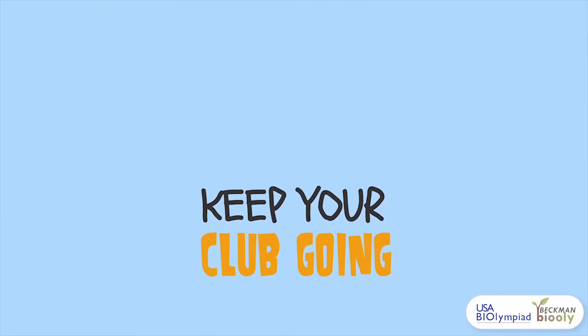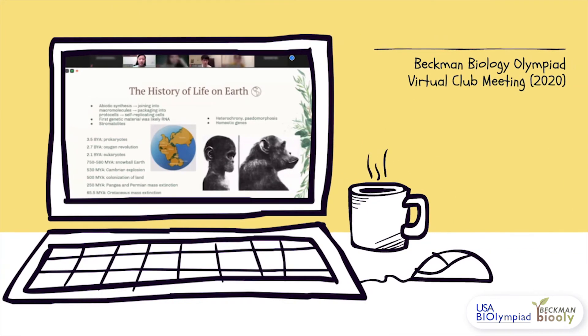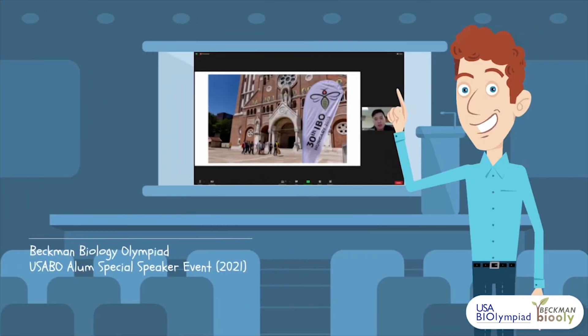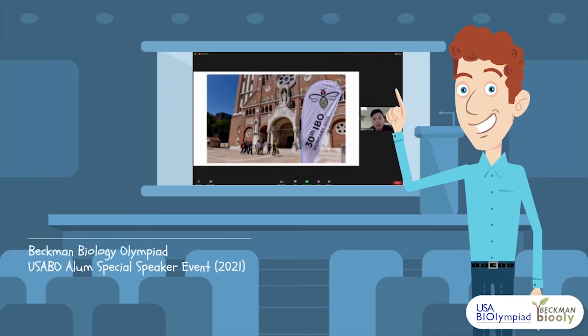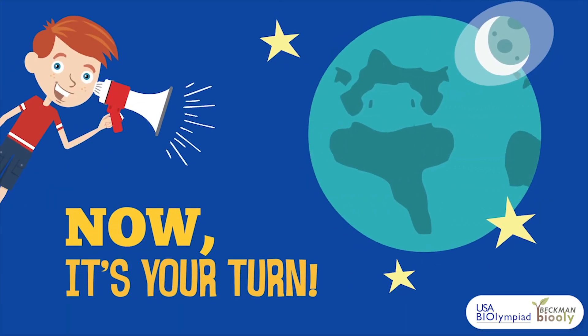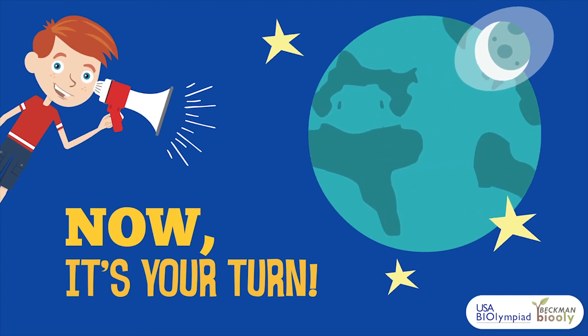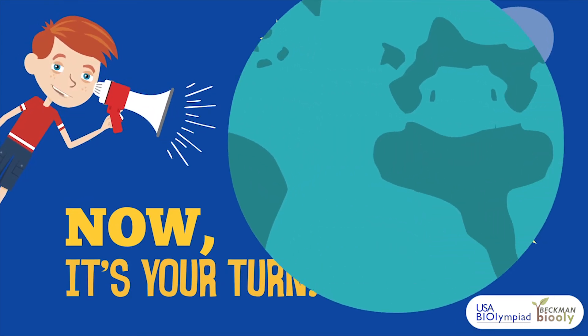To keep your club running, you can implement consistent meetings and engaging activities. Some ideas you can consider are studying resources, special speaker events, mock exams, fundraisers, hands-on activities, and more. Ultimately, it is up to you to create a unique club that encourages students to discover their interest in biology.